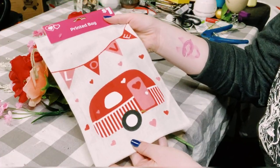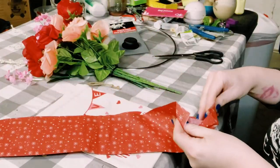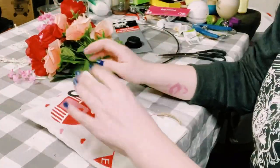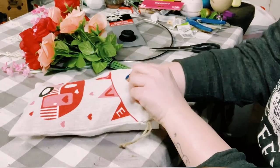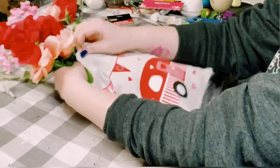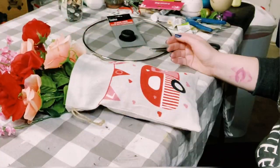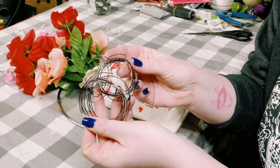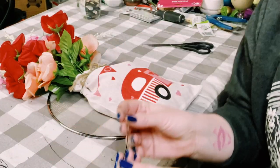Next, you'll want to grab that burlap bag from Dollar General. You could use anything to stuff it — whether it be paper towels, tissue paper, whatever you have on hand. Just use something to stuff that right up, and then I just put the bouquet of flowers right inside the bag.